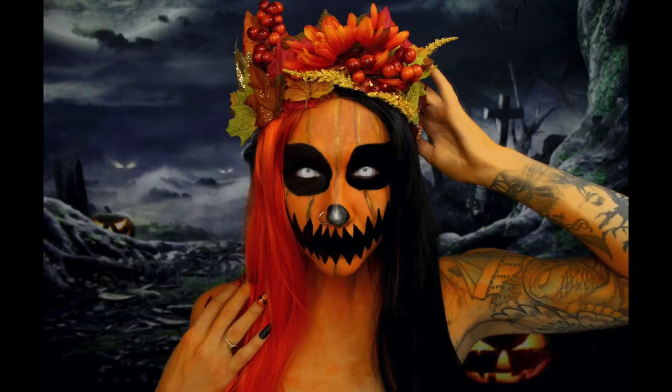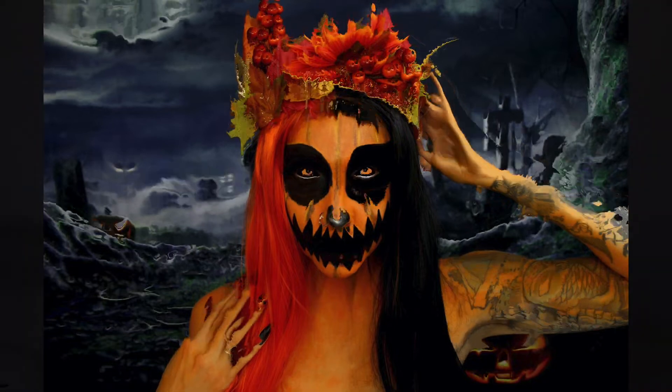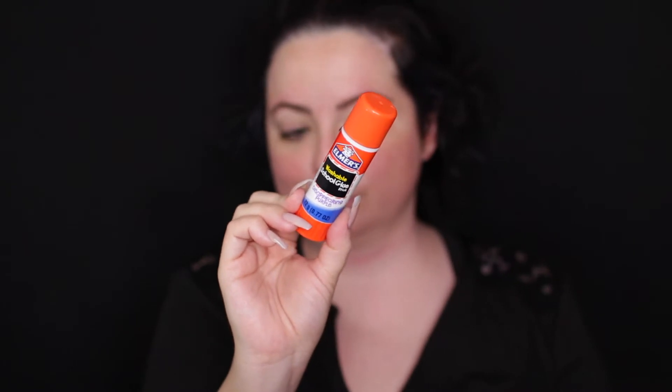Alright, so before we get into this tutorial, I do want to say that this is a collab with my friend Twisted Glam here on YouTube. I'm so excited to be collabing with her again. She's so nice and super talented. So definitely go check out her pumpkin look. We both kind of were inspired by the same person, but definitely go check her out when you're done watching mine.